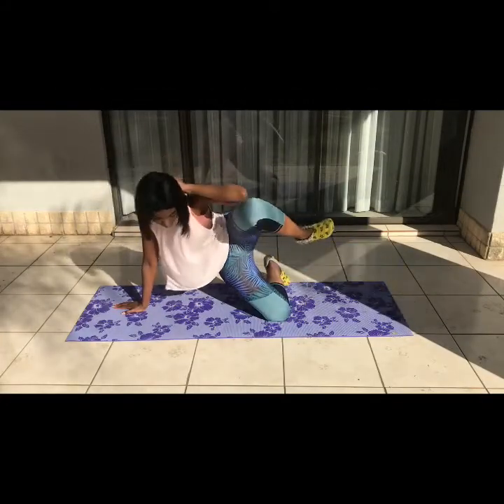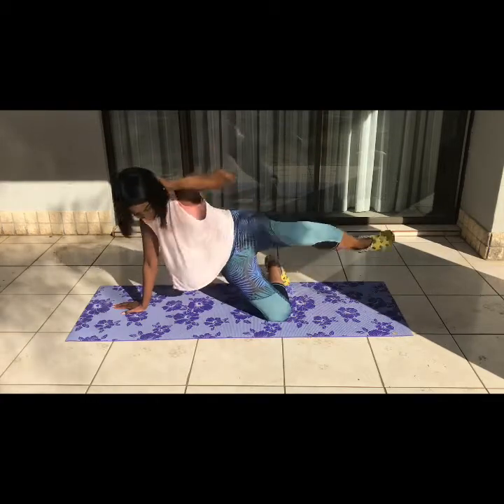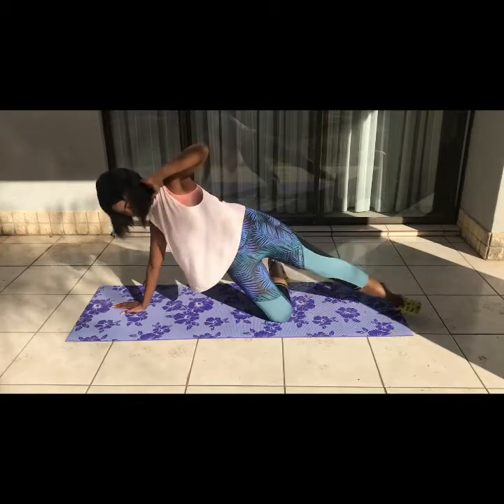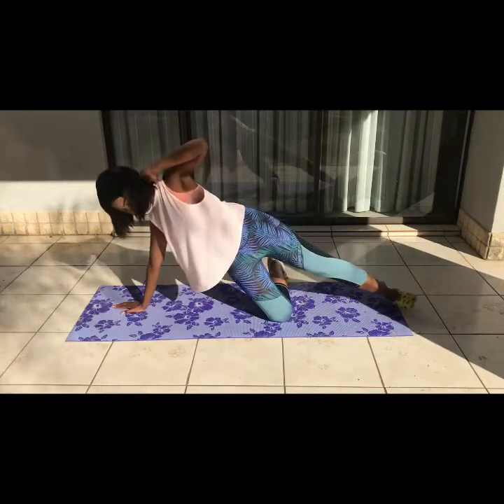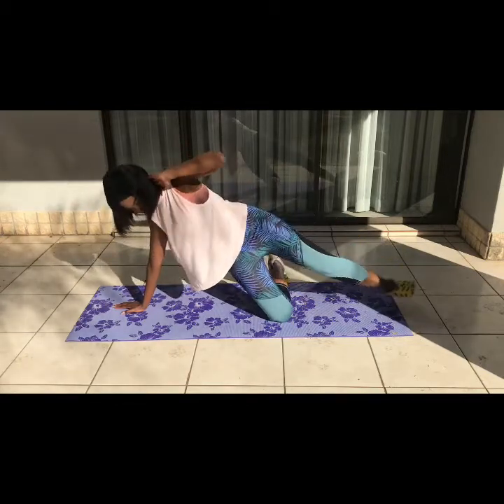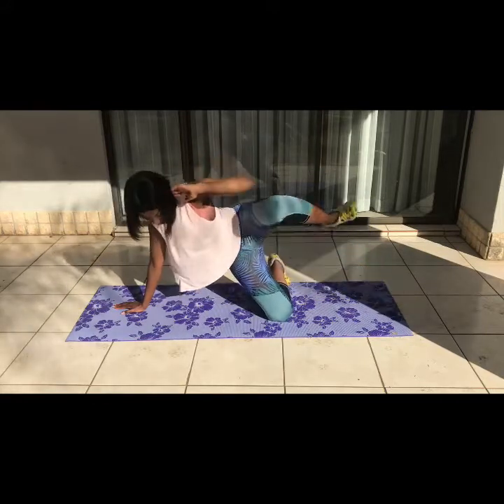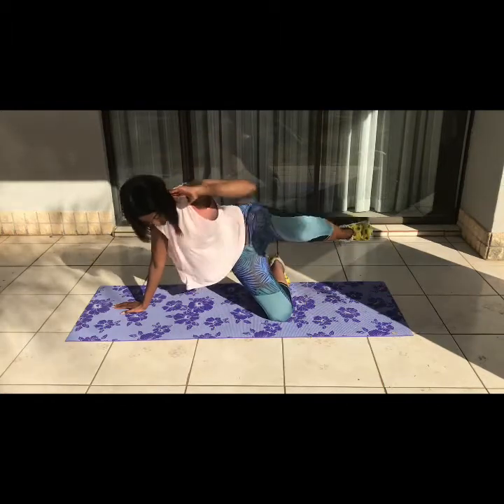Getting right into it, we have a side oblique crunch. We're going to do 20 on each side — this is basically to work out your side abs. I actually felt it more in my glutes than my side abs, but it's good for your side abs. 20 on each side, three sets.